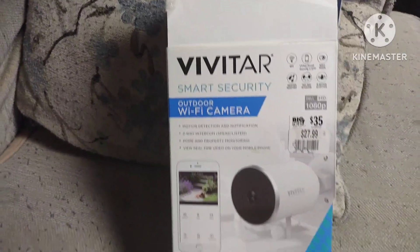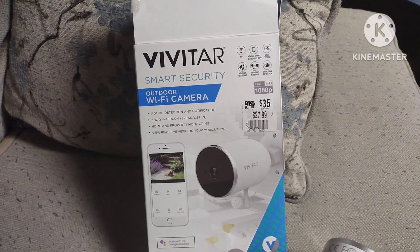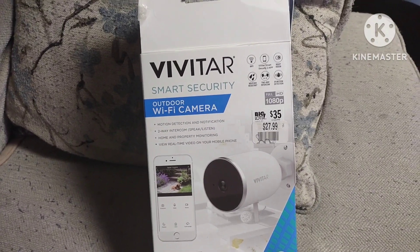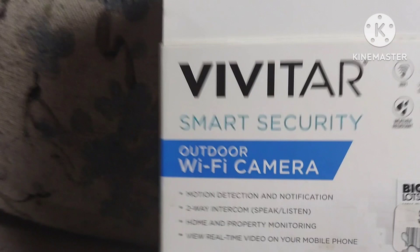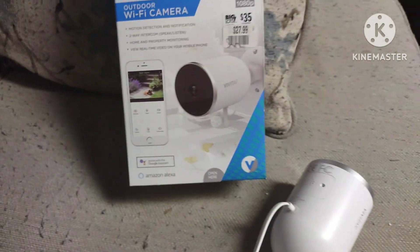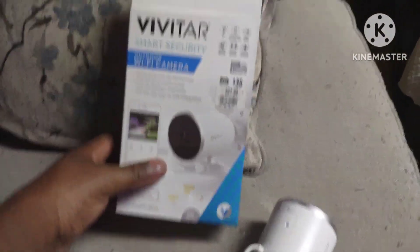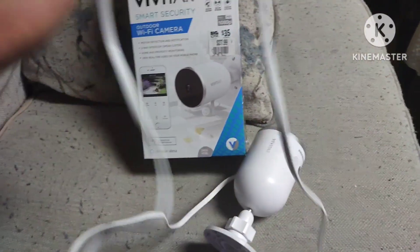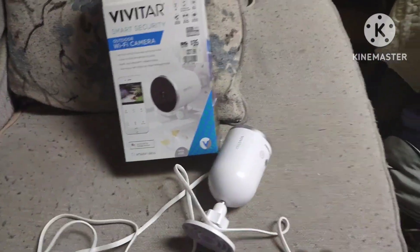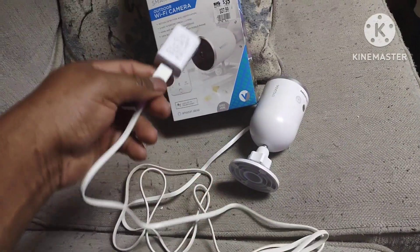I've watched a couple of YouTube videos and people are using it inside, but it says outdoor, so that struck my curiosity. I'm gonna get straight to it. It comes with this pretty long USB power cord.